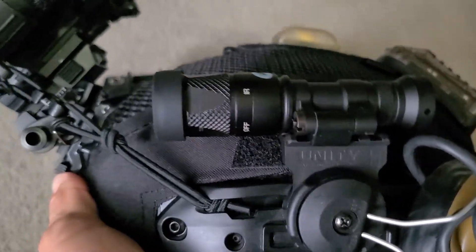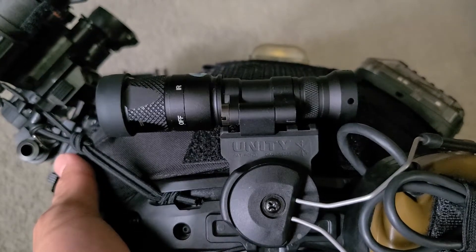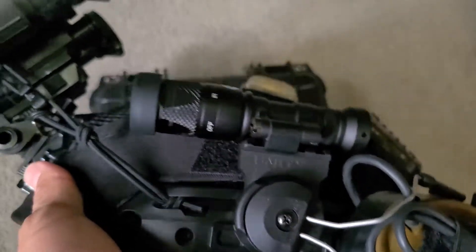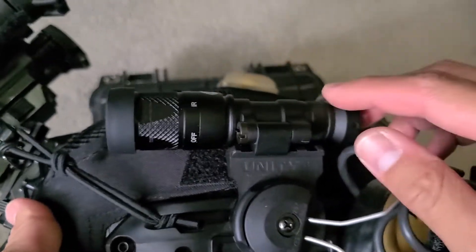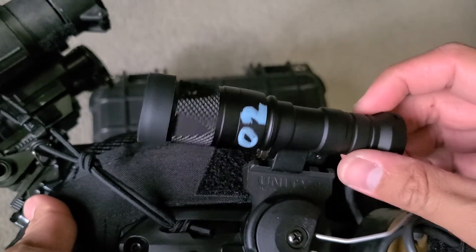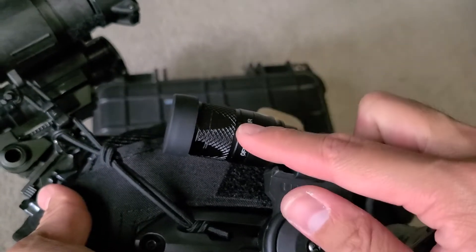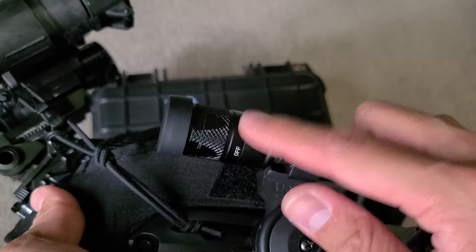Hey guys, I found a good solution to do a replica Surefire M340V helmet light setup. This is a Watson mount off of Evike. It's about $70. It does come with its own head, but I got this head off of eBay. It's like $70.